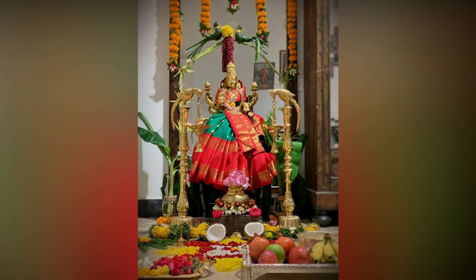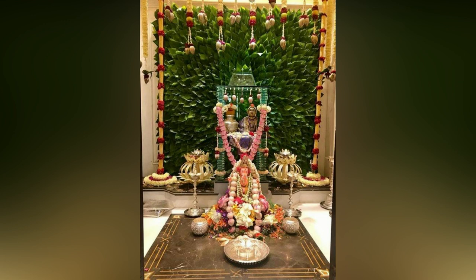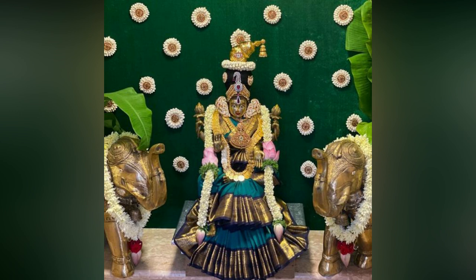If you are using a Goddess Idol for the Puja, decorate the face of the idol with turmeric powder, flowers and jewels like gold chains. Then place the idol on the Kalesha and offer fruits, flowers, sweets, coins, rupees and notes.